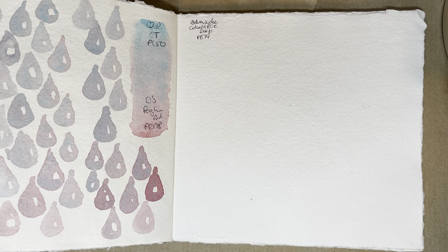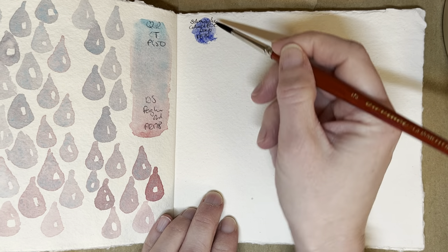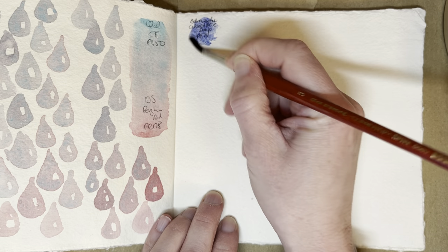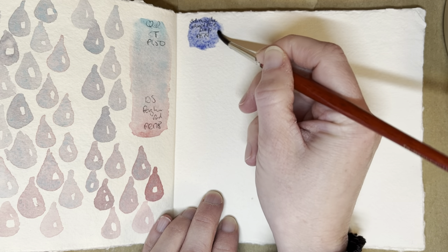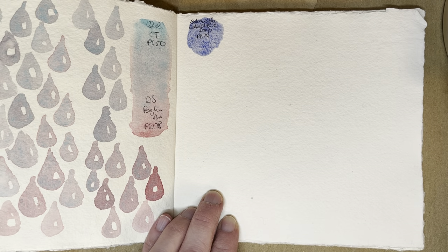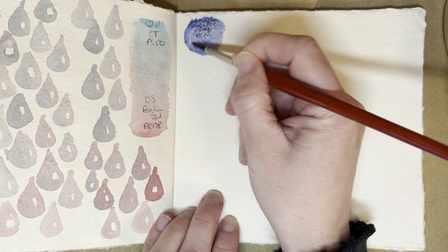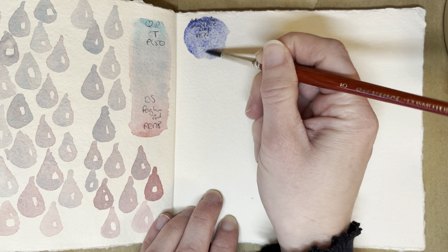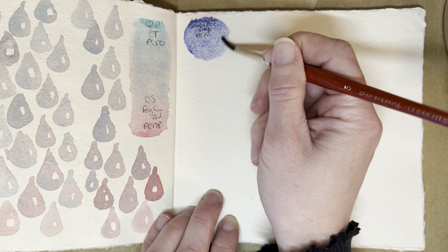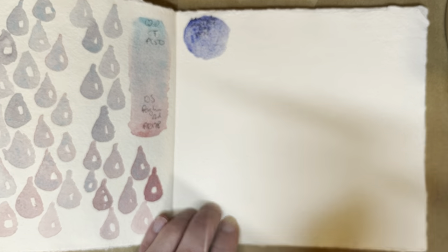Hello everybody, welcome to my channel. Today I am going to swatch Schmincke Cobalt Blue, which is PB47, with some of the earth colors and maybe even some of the reds that are all in my granulating palette now. I really want to mix this one because look at that delicious granulation — it's really lovely. So I want to see what I can mix with that one.